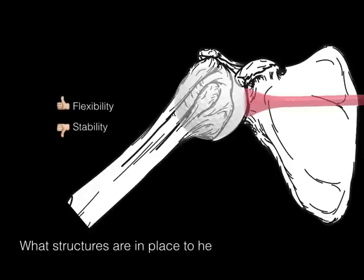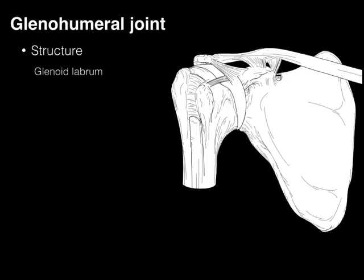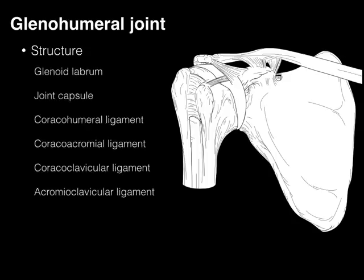So this begs the question: what structures are in place to help stabilize this glenohumeral joint? The following structures do that: the glenoid labrum, the joint capsule, and ligaments getting their names from the bones that they articulate with. Let's go through each of these one by one.